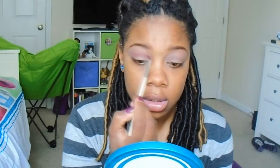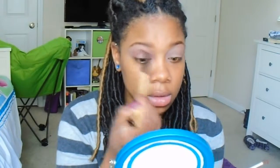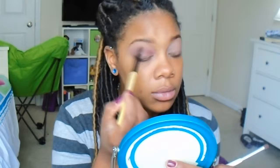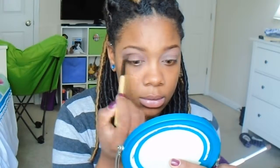Now I'm going to go into Matte Kumar, which is — oh, it's so gorgeous — it's such a gorgeous red color. And I'm going to put that right into my crease as well. Then I'm going to take a blending brush and start to blend that out. Now I'm going to take a smaller blender brush and go right back into that color and blend it out a little bit more.